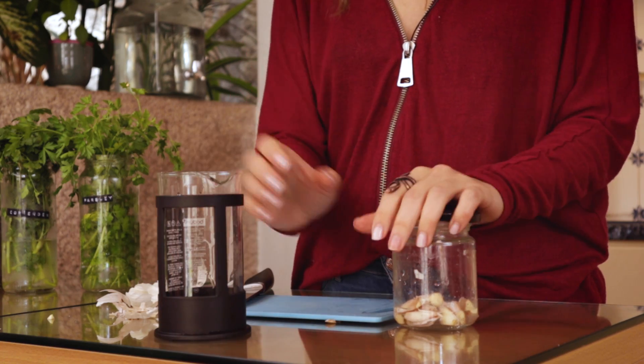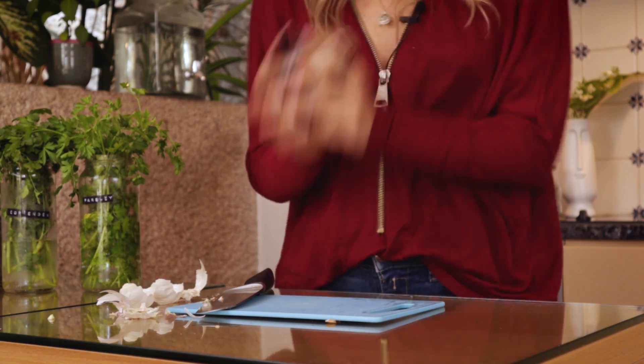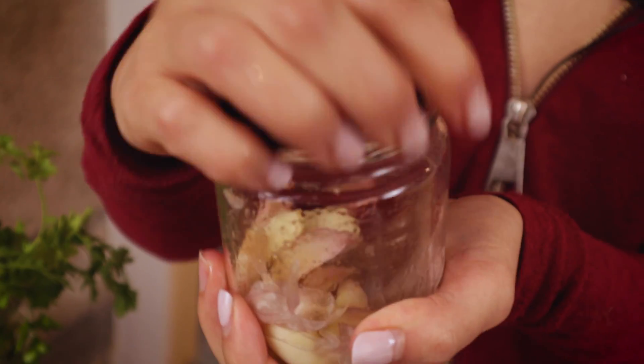Add a splash of water, shake it baby — and the garlic will be nude!